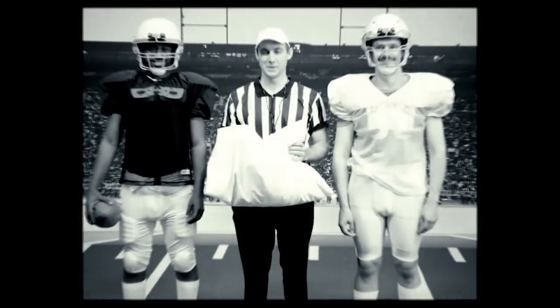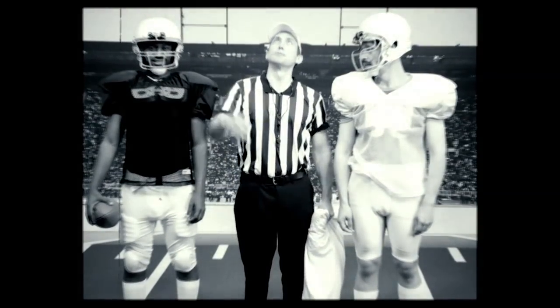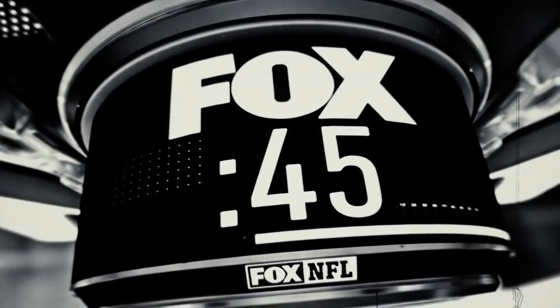What thread count is this pillow? 300, I think. Roughing the passer: trying to hurt someone.